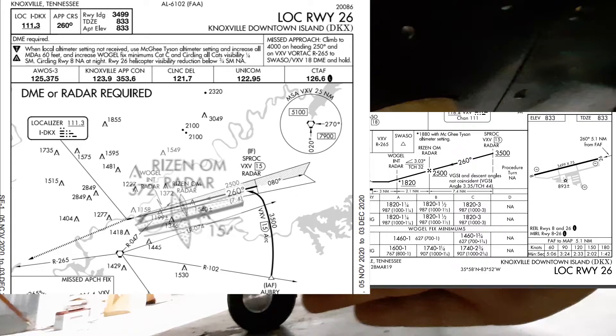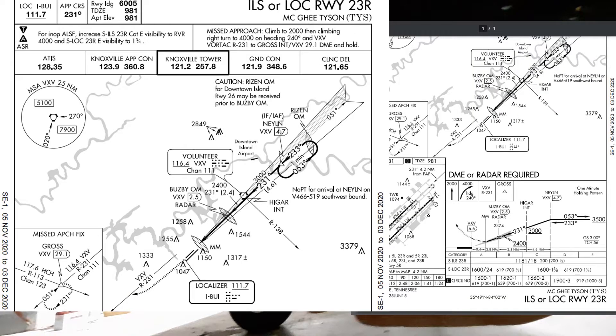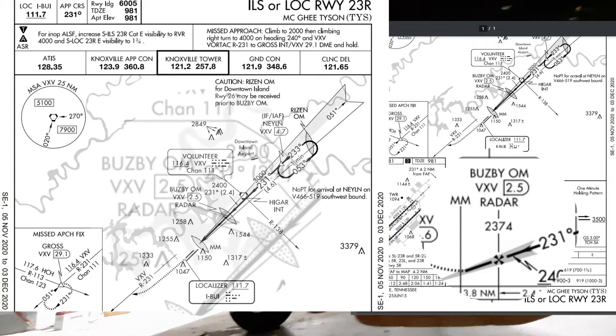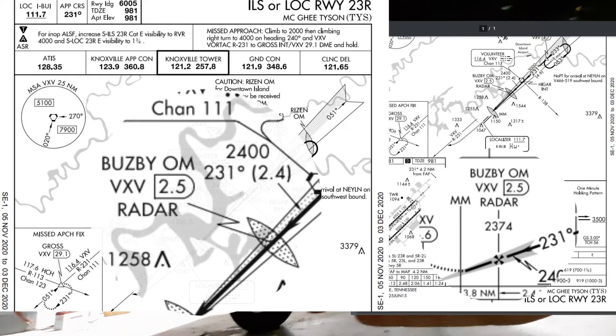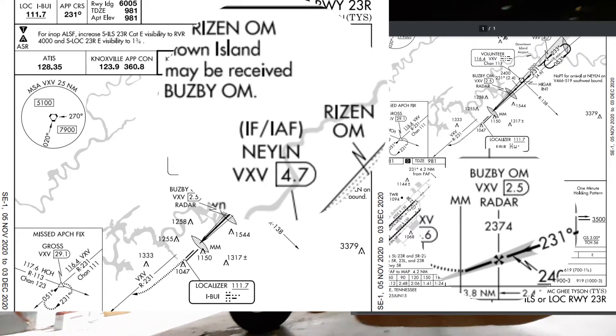In this localizer approach at Knoxville Downtown Island Airport, the outer marker indicates a rise in waypoint where the pilot can descend from 2500 to 1820. Only having one frequency is a limitation though — marker beacons don't differentiate themselves, so you need to know you're in the right place. This approach into Knoxville McGee Tyson has typical outer and middle markers, but the early part of the approach overflies the outer marker from the Downtown Island approach.